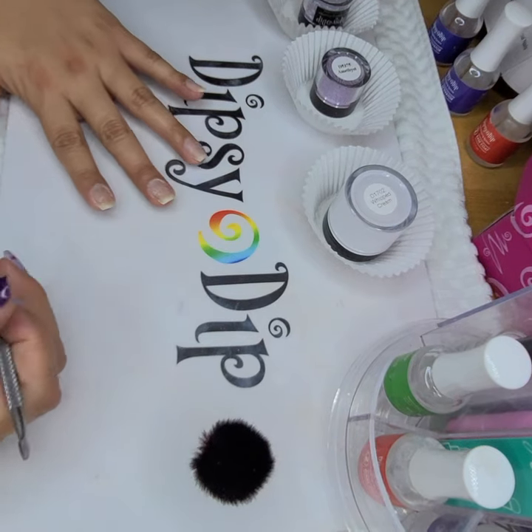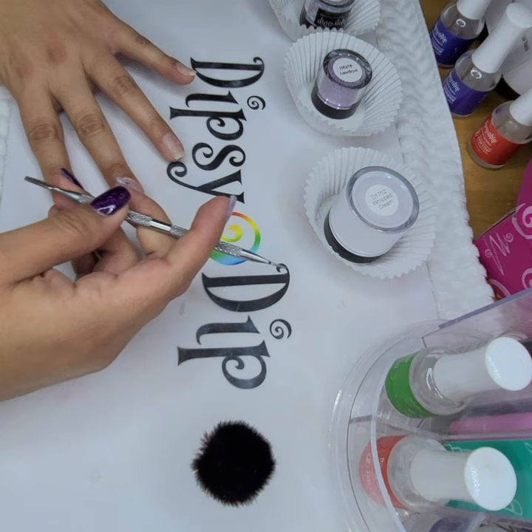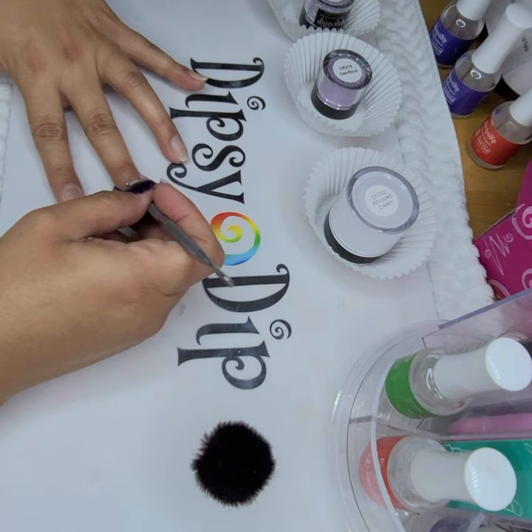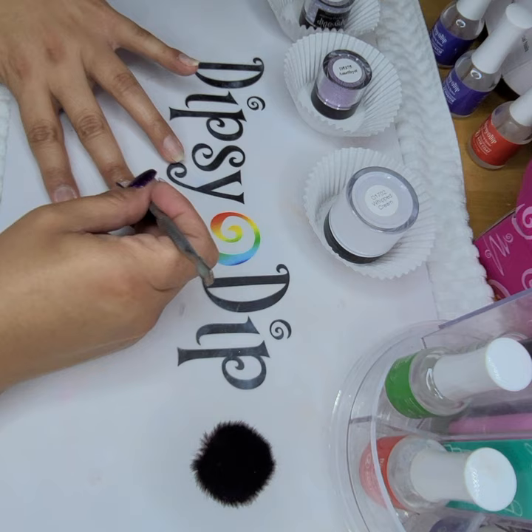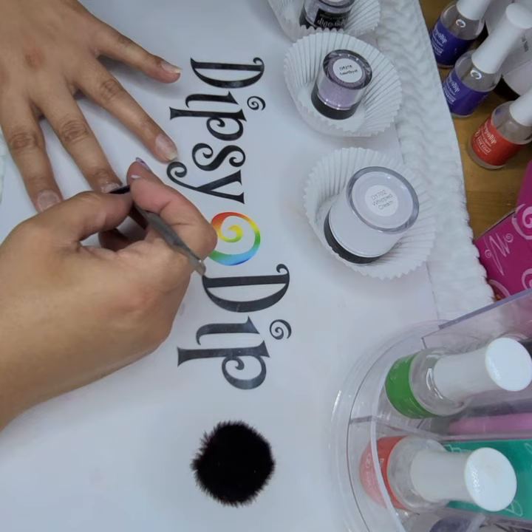Hi everyone. I'm going to dip my nails, but first I'm going to prep them by removing the cuticle like I'm doing now. I'm not scraping, I'm just pulling off the excess that I pushed with this end, the cuticle pusher. So I'm going to do this to all my nails before I begin the dip.